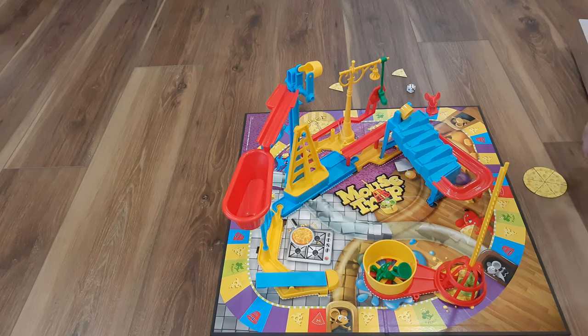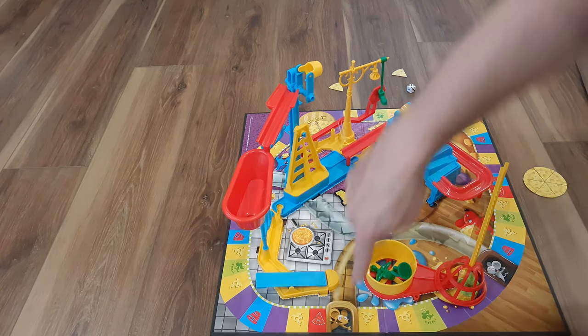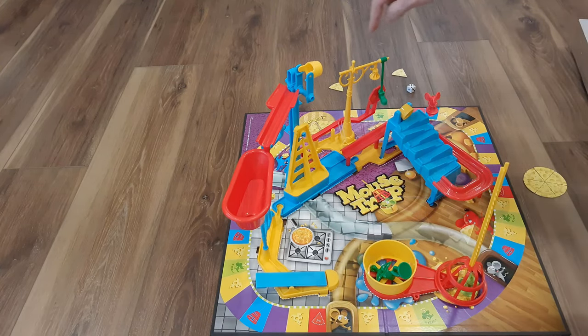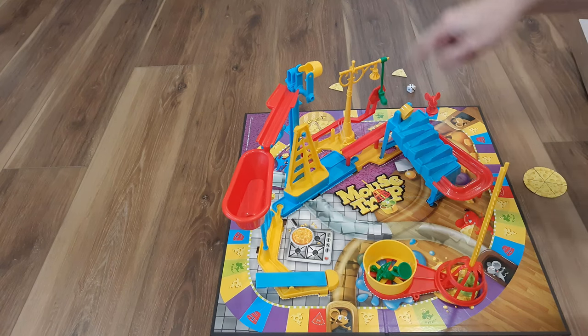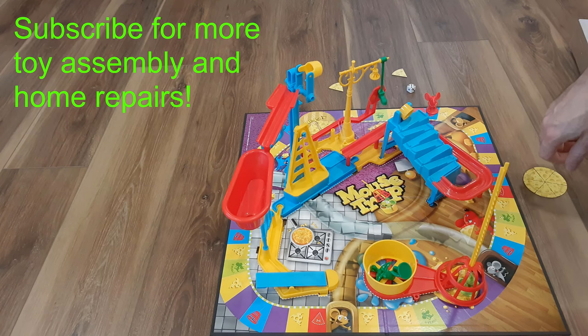There are two different ways to win this. If you land on any tunnels, you can go from brown tunnel to brown tunnel, or gray to gray. Whoever passes the start first — gets all the way around the board — they would actually get those two bonus pieces of cheese. I hope that helps. Please subscribe and have fun with your family. Thank you, have a great day.